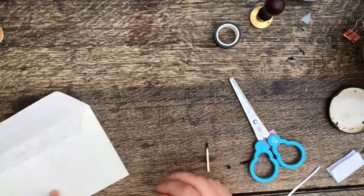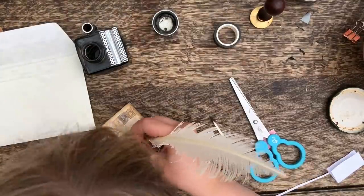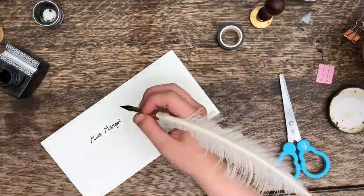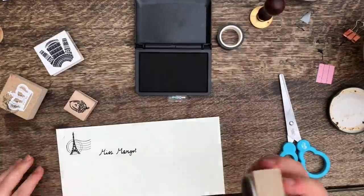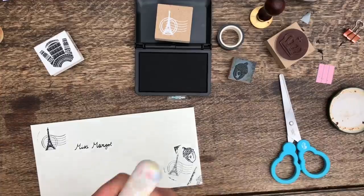I put some of my favorite washi tape around a little piece of card — this is such a cool way to gift your favorite washi tapes to people. Then I got started on decorating the envelope, which is my favorite thing to do, so I just got some stamps out and made it look quite rustic and old-fashioned.